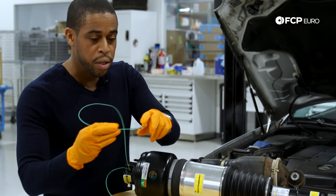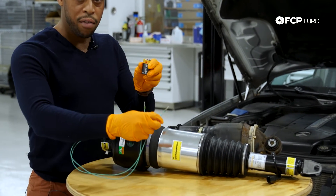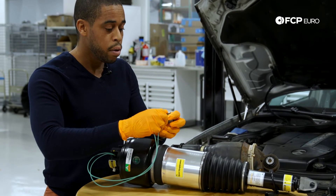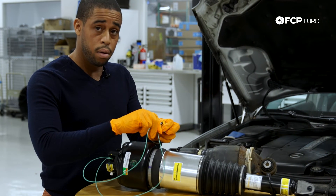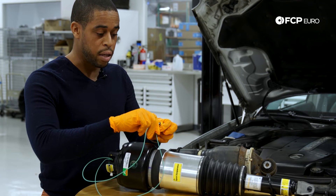Now that I have the two pins connected, if you listen as I connect a 9-volt battery — which is what you're going to want to use here — you can hear the air leaving the strut.